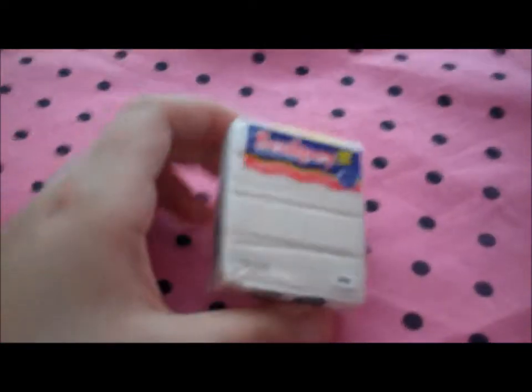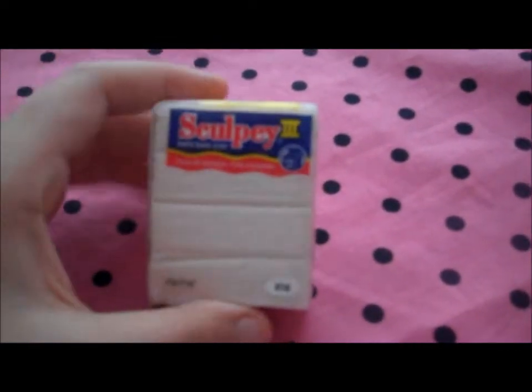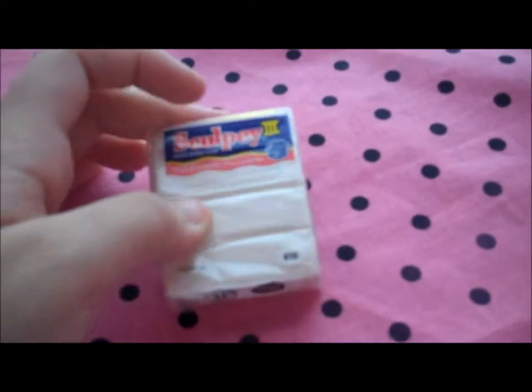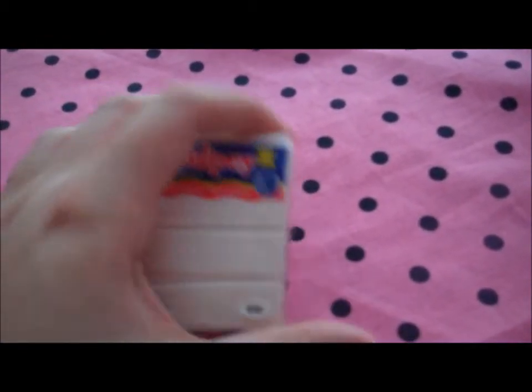Here we go. They got me clay — well not a bunch of clay, they got me clay — and then a box of chocolate, but I left my box of chocolate downstairs. They got me a box of chocolate and then Sculptee 3 Translucent, that is right there, which I can't really tell — it's number 10.